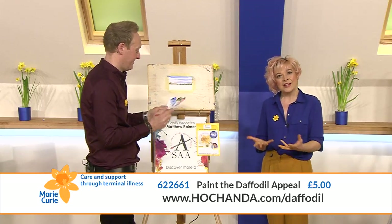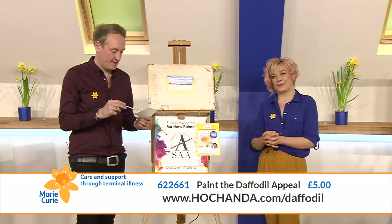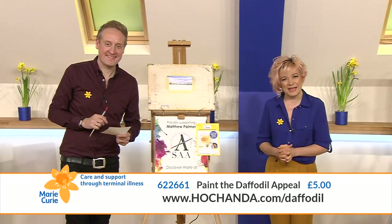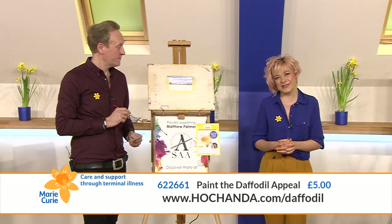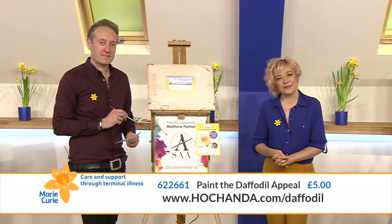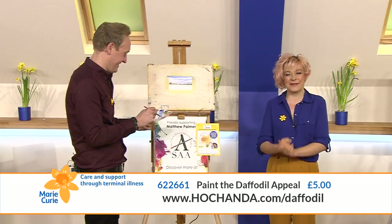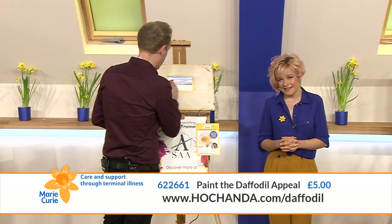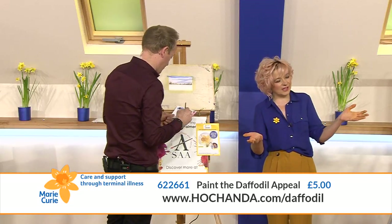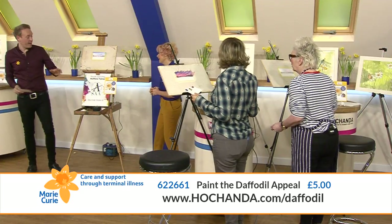All the profits are going to Marie Curie for only five pounds! You can still buy that kit - watch both classes on rewind. Maybe you're going to get it for a friend, or maybe you've enjoyed this but want another go. We have loads of people watching - Deborah, Veronica, Sue, Anna, Sharon - thank you all so much!